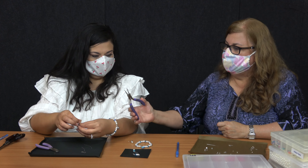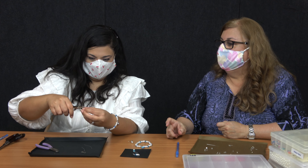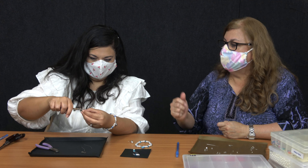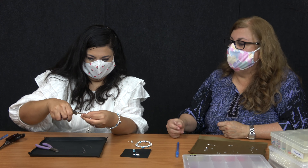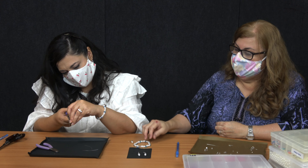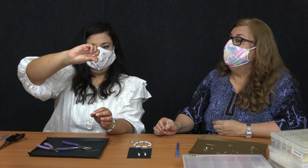Okay so now we're going to do a little hook right there and just twist it. But if you make a mistake you can just start all over again. There you go — awesome.